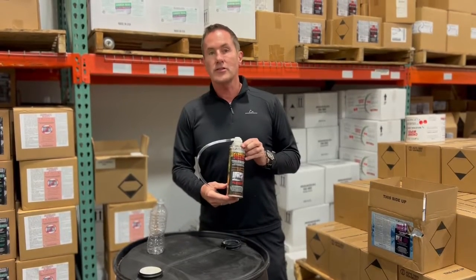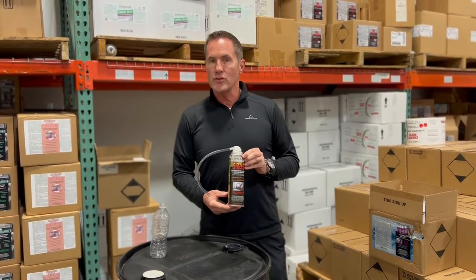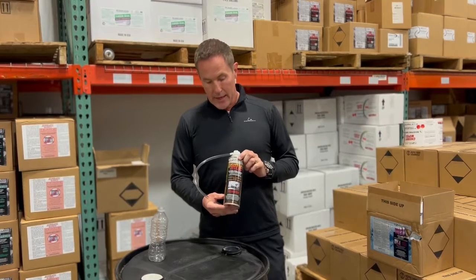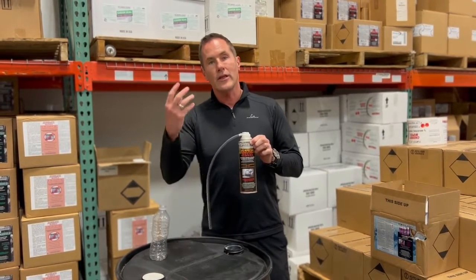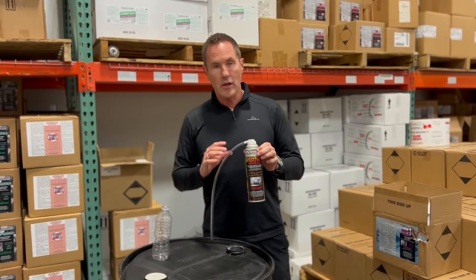Hey guys, this is Patrick and I'm here to talk about Sizzle, which is a product you may want to add to your drain maintenance regimen. It is an enzyme, so Sizzle is going to eat the organic matter that is in your pipes, but here's the beauty of it.